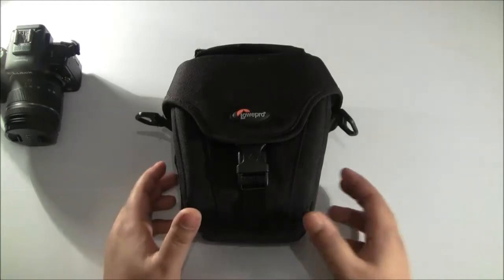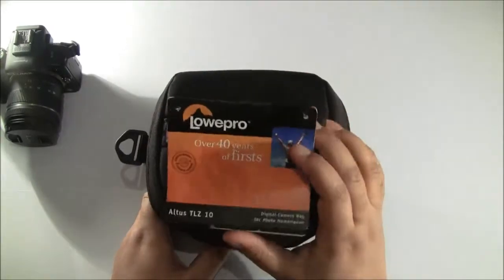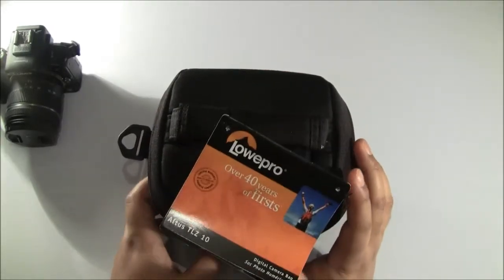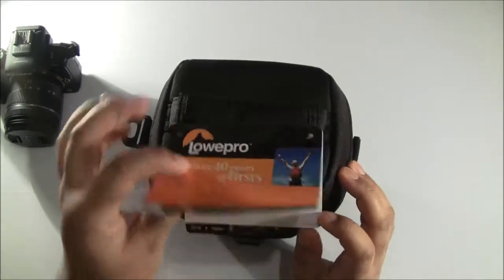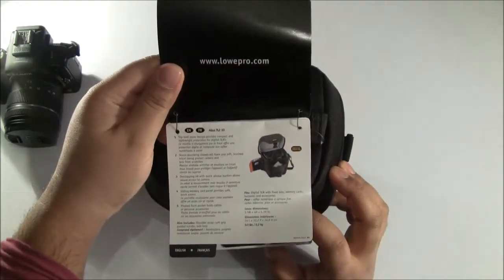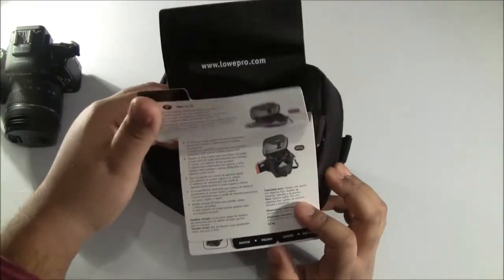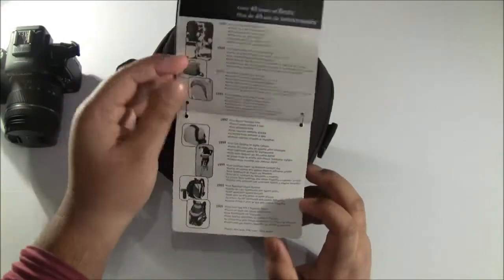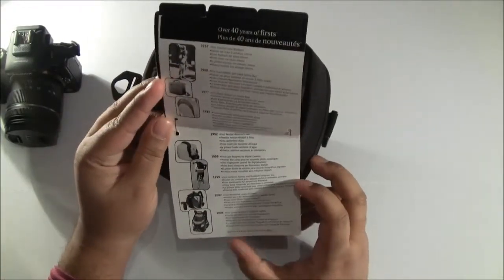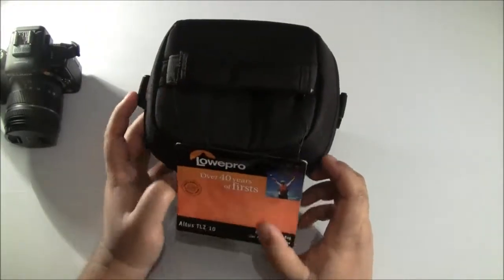So let's start off with the actual case itself. At the top Lowepro include a little information pack. It mentions over 40 years of firsts and shows some information about their experience in camera cases, with the same images repeated in different languages. It also shows other products they offer.